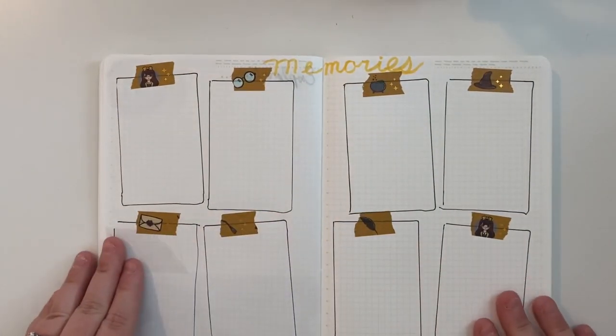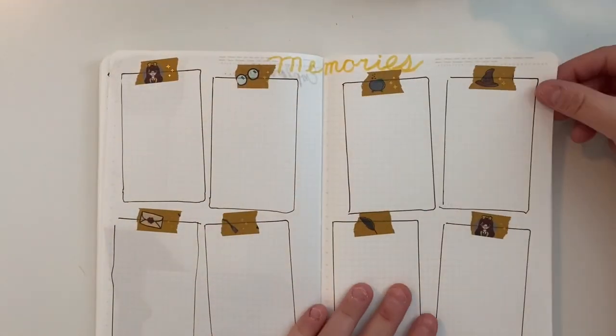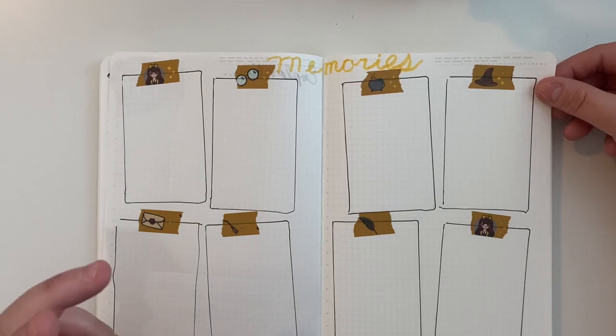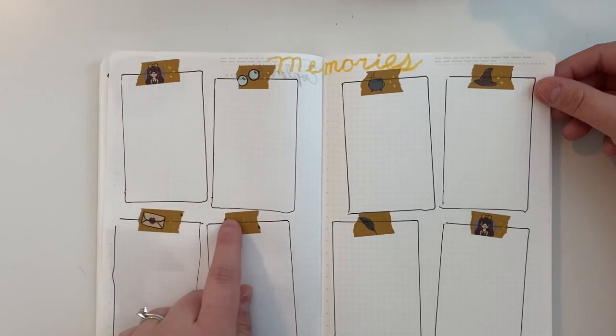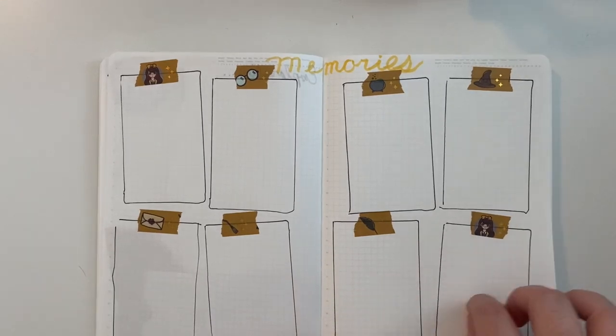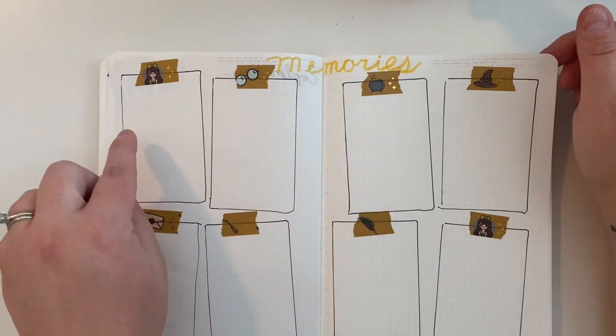This is where I'm going to do my memory spread. I've set up one page so far and given myself four extra pages for it. I outlined the size of my Fuji Instax photographs, made little rectangles, and stuck washi tape on them so I can attach my little mini Polaroid-type pictures here as I make memories in 2020.